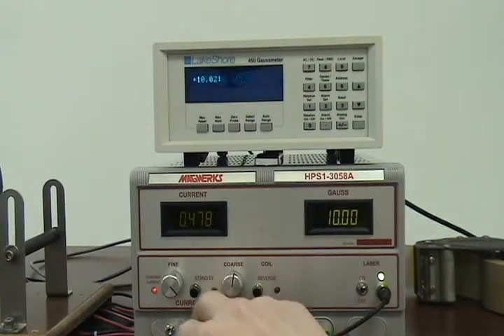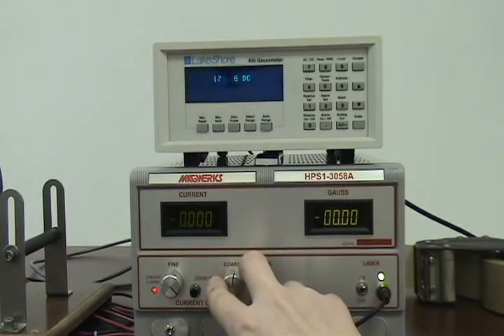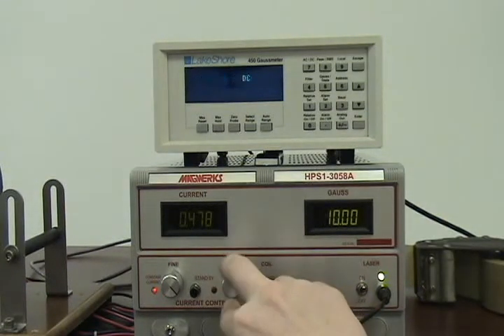Next we make the current adjustment necessary for a 20 Gauss check. The system is designed to be easy to use and contains both fine and coarse coil current controls which proportionally alter the magnetic field inside of the coil.